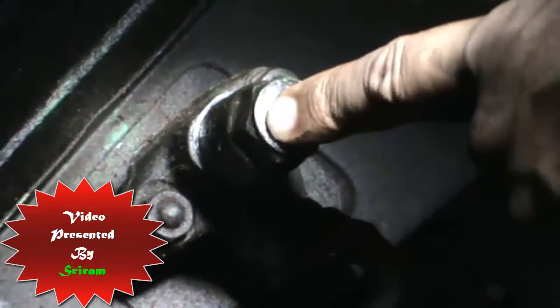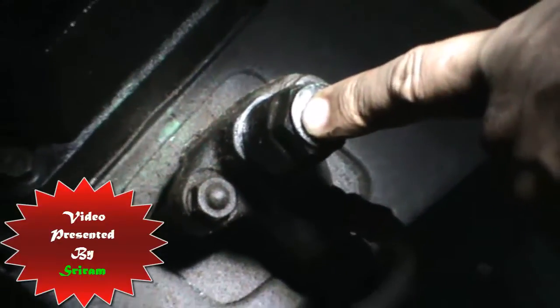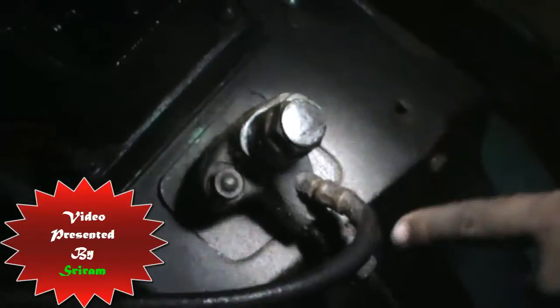We can see the fuel injector here. Since this is a single unit diesel engine, you have only one fuel injector and the lines are from the fuel oil tank. The return line is going back to the fuel oil tank, and what you see over here is the fuel oil filter and the fuel oil pump.